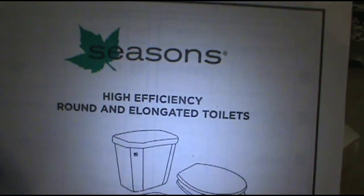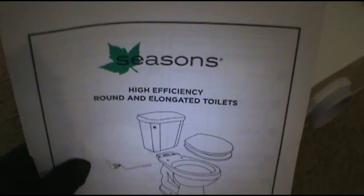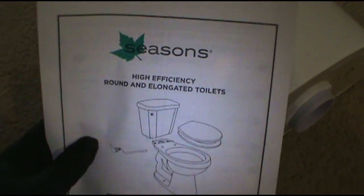The toilet that we're putting in is a Seasons brand. It comes with the fill valve and the flush valve already on it. All you pretty much got to do is do the tank bolts and the gasket. This is what they told us to buy, so don't chew my ass about it. They wanted the Seasons, so I'm putting in the Seasons.